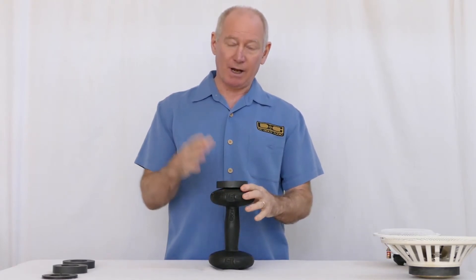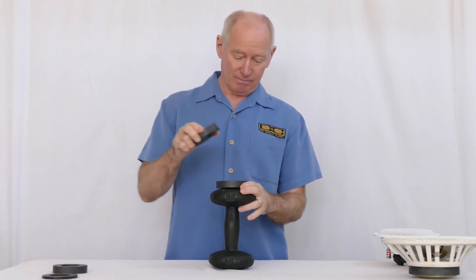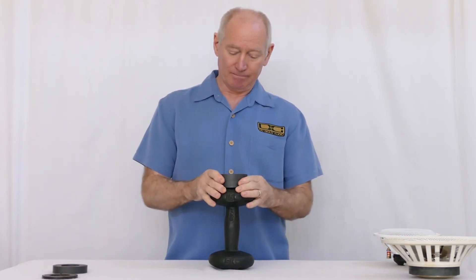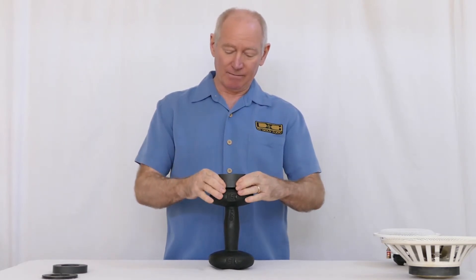If 12 ounces won't do it, we thought, what if we doubled it and did a 24-ounce ceramic magnet? Once again, didn't cut it.